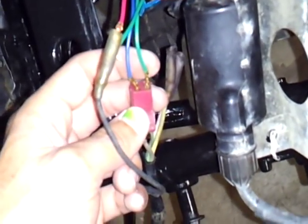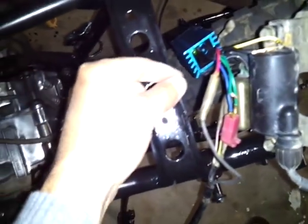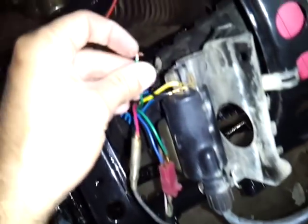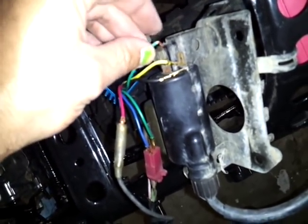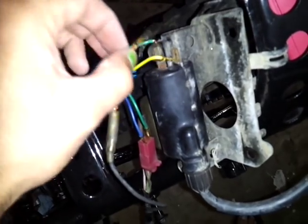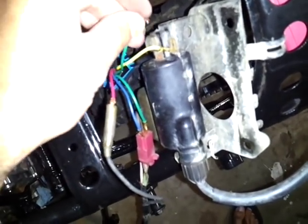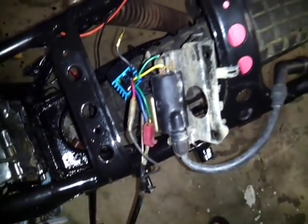So we have our blue signal wire, our black power wire, and the trigger or signal wire. For the ground, you can ground it anywhere — I'll just ground it to the coil. This black wire we'll put off to the side; we don't need it as far as I know.